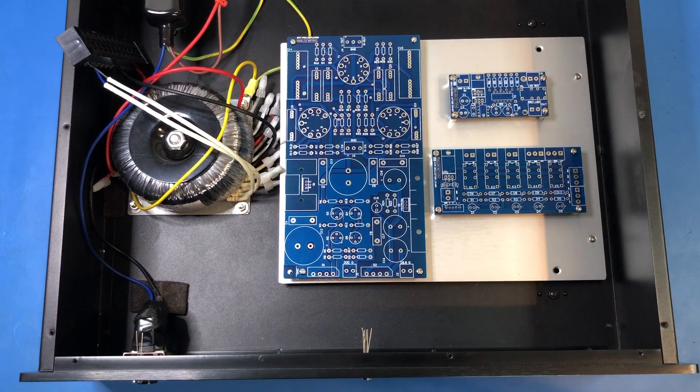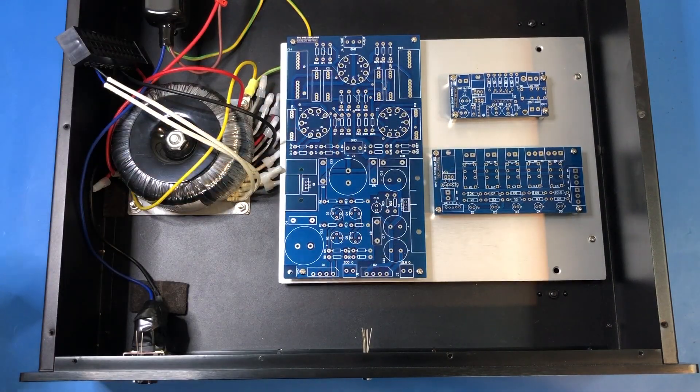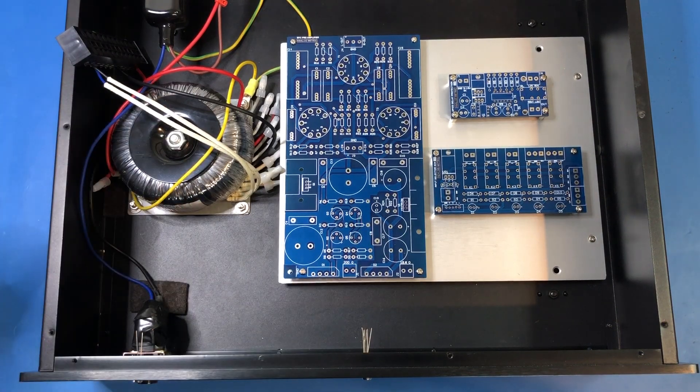My plan is to make a video for building and testing each one of these submodules, and then possibly a final video bringing it all together and doing final testing. That's the general plan.